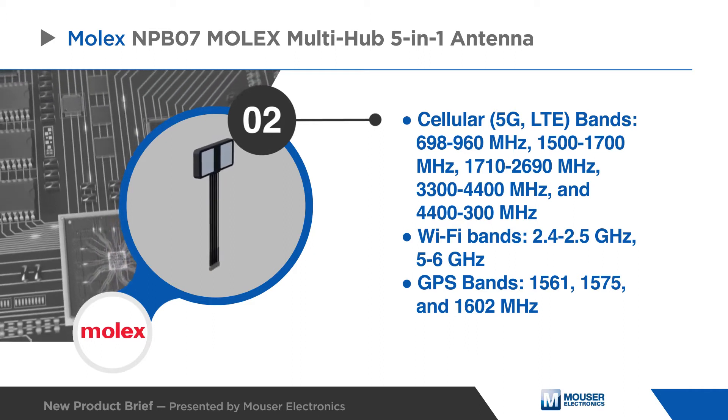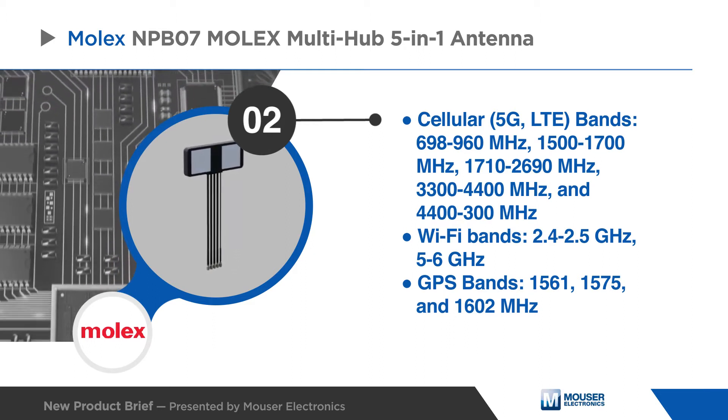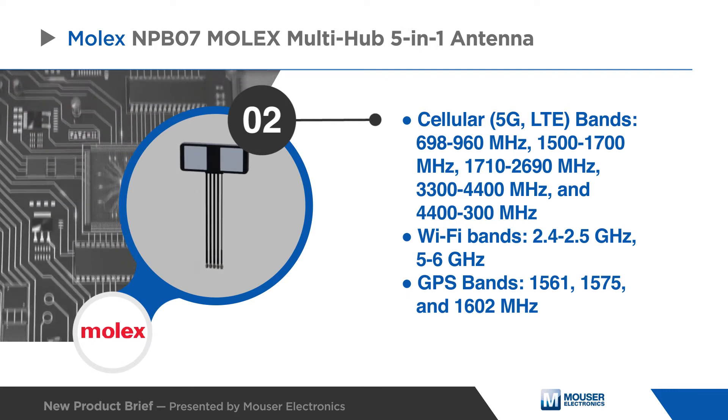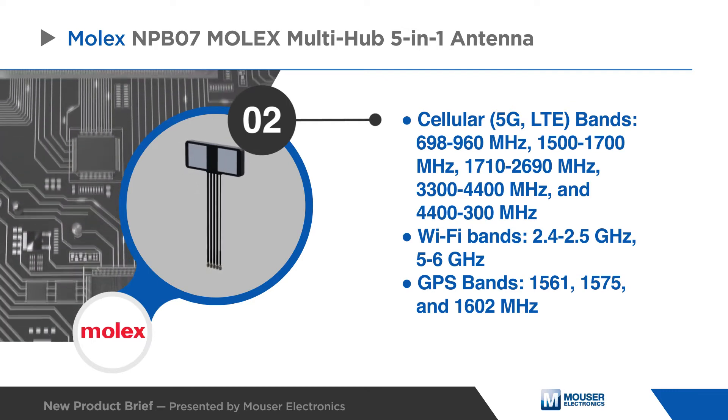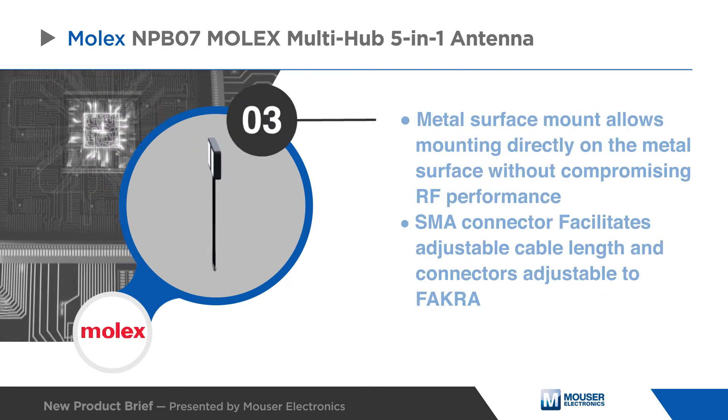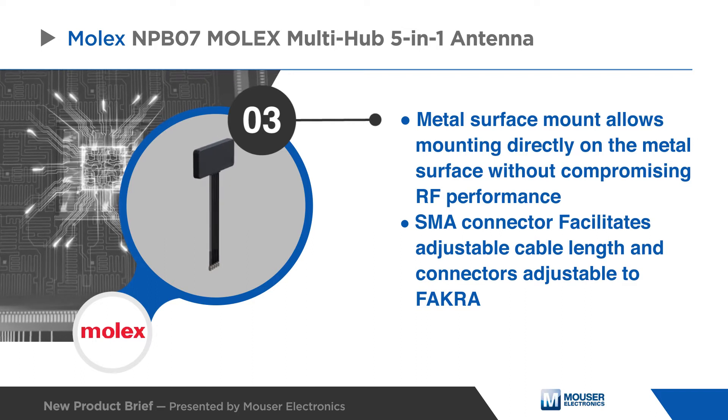The Multi-Hub 5-in-1 antenna operates over five cellular bands in the 698 MHz to 5 GHz frequency range, two Wi-Fi bands from the 2.4 GHz to 6 GHz frequency range, and three GPS bands. A metal surface mount allows for mounting directly on a metal surface without compromising RF performance.